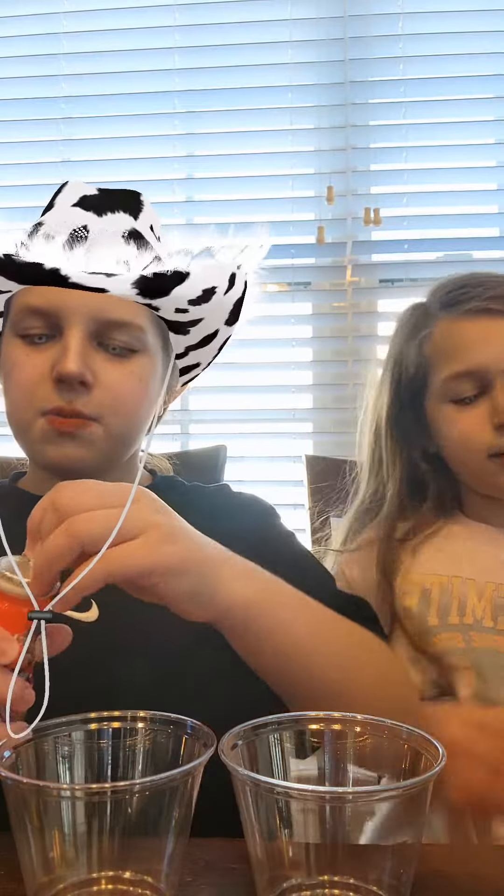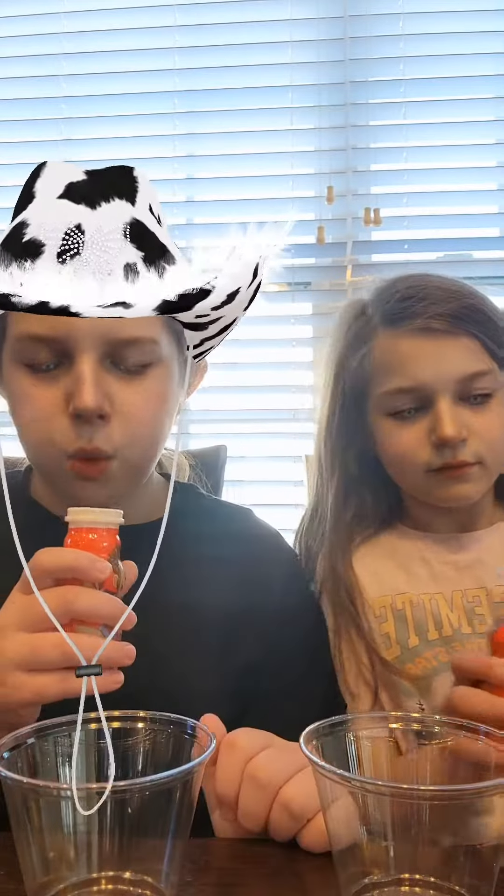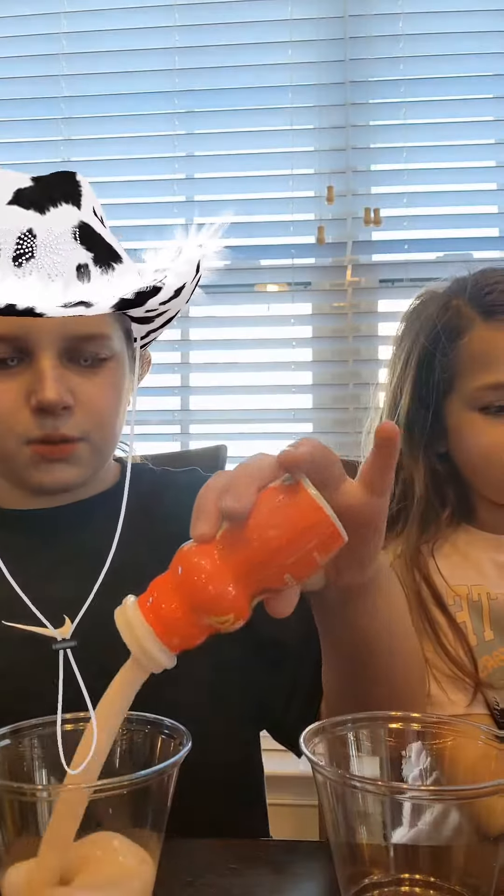So shake it — shake, shake, shake — and then open it and just pour it all out. And if there's a bubble, go ahead and do it. Then you just want to pour it in.